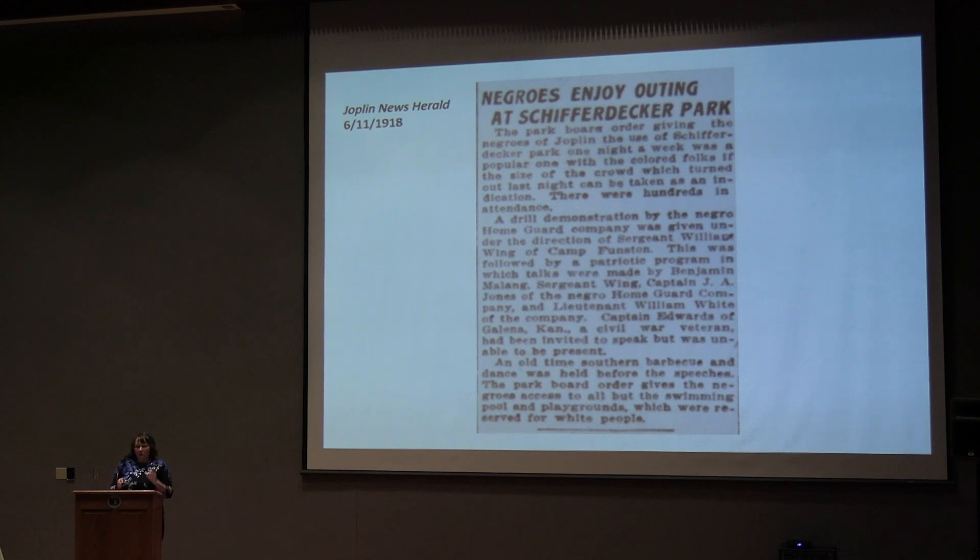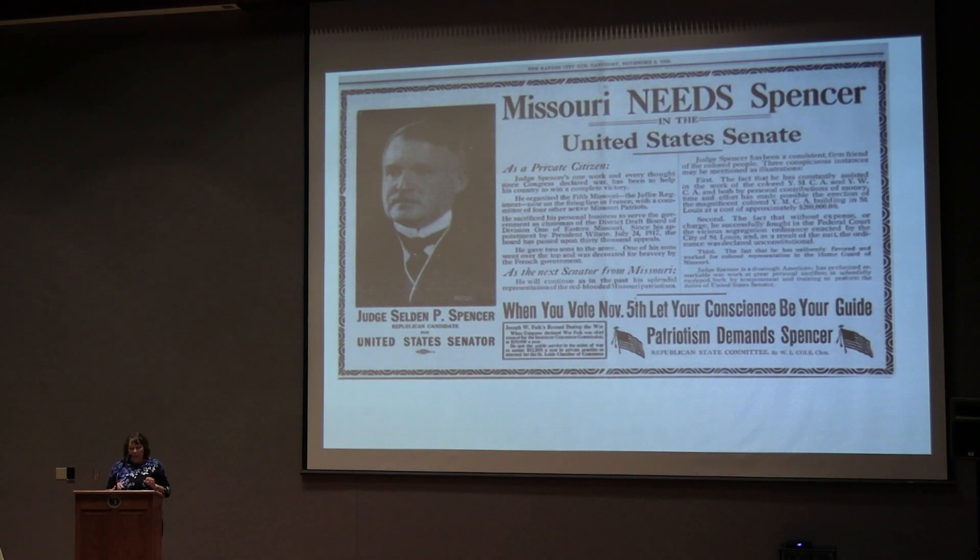But the presence of the Negro Home Guard also became a political issue. Selden Spencer was a former judge running for U.S. Senate in 1918, and also a member of the 1st Regiment in St. Louis. He became an advocate for African Americans having the opportunity to put on a uniform, protect their home front, their families, and the state of Missouri, and it became a major political issue. He actually did get elected to the United States Senate. The voters who supported him must have, to a certain degree, agreed with him.